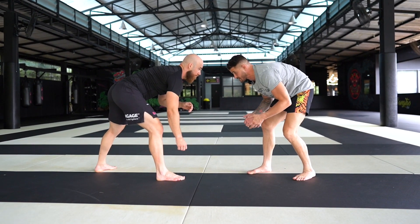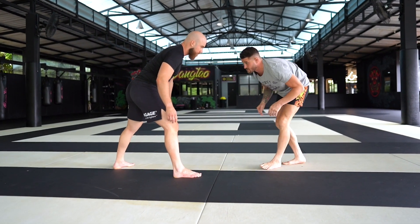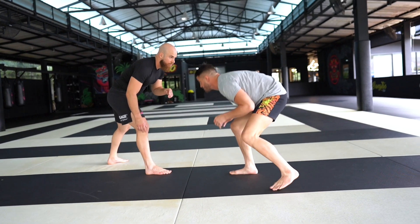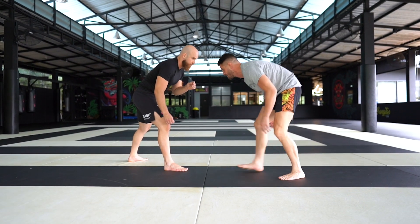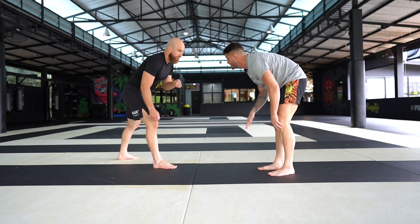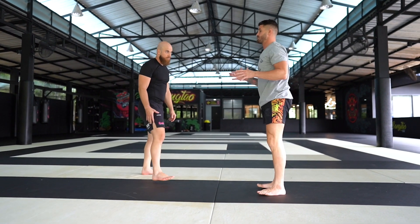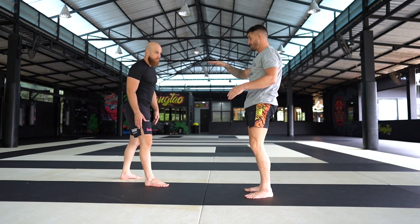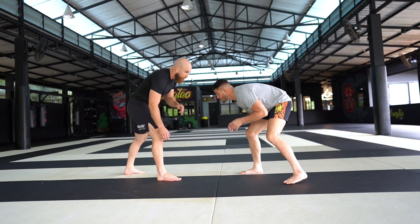When I shoot the double leg, you want to be moving — I'm moving however to set it up. I'm lowering my level, lowering my level. I'm going to step because I'm still far away. So as I step, I step and lower at the same time, then I'm lunging.